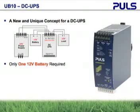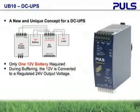Because of the single battery, the Pulse DC UPSs provide a regulated output during the entire discharge of the battery during a battery event. All other competitive units follow the output voltage of the battery.